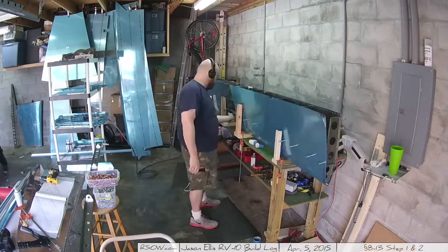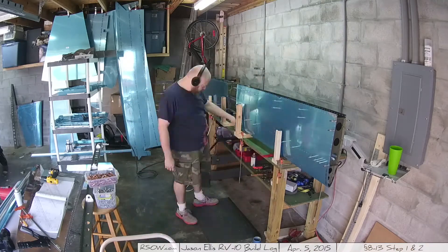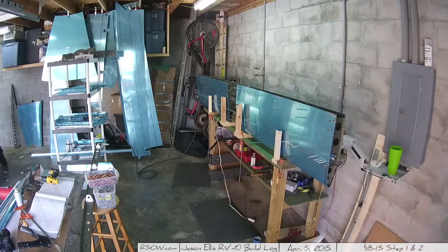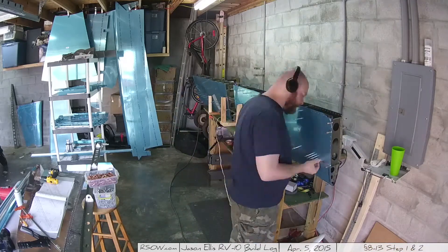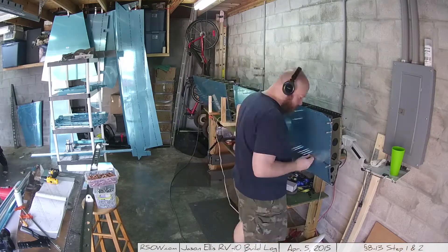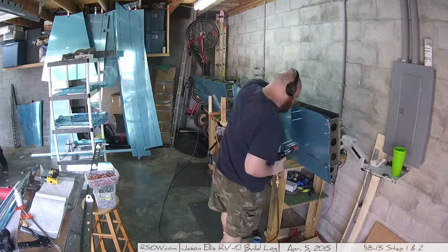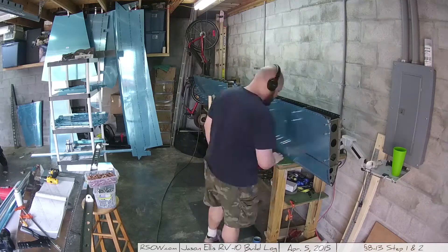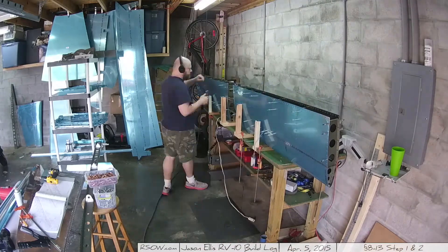Just when you think you've got it all done, you flip it around and have to start all over on the other side. It's really not that bad — I knew what I was getting into. It's actually a much better view so you can see as I go, but I'm going to speed this video up a little bit because you probably don't need to see this even at 10x speed to get the idea. It's just a lot of the same thing over and over.